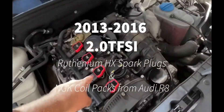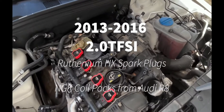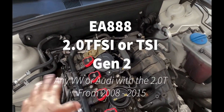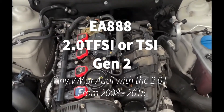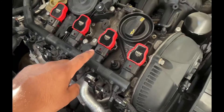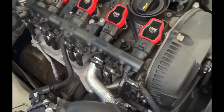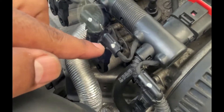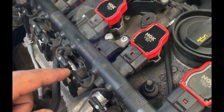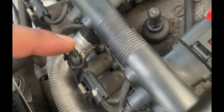We just did spark plugs and R8 coil packs — run smooth. See the full install. If you want to do this for your EA888 motor, I had to take off all of these and unplug these, and I used a zip tie to get the last one out. You can break these really easily, so I had a small pick to help get them out because I did break one — so watch out for that.